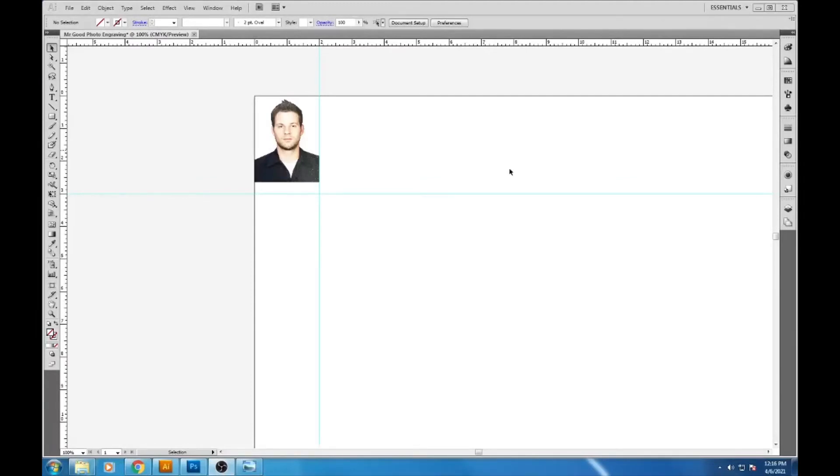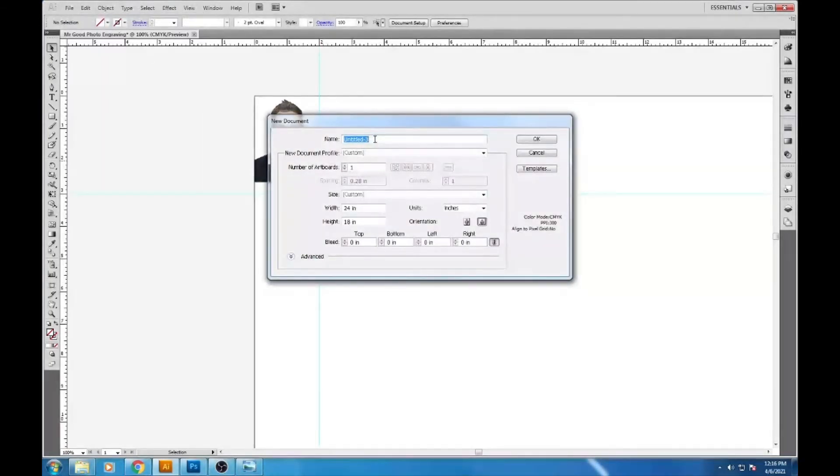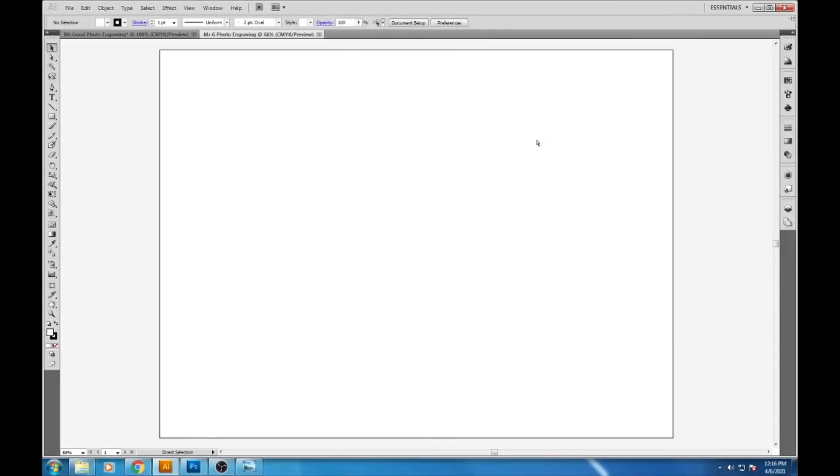Now we're going to upload the picture into Adobe Illustrator and set up some guidelines. Go to File > New, give it a name — I'll name it 'Mr. Good Photo Engraving' — set the size to 24 by 18 inches, and click OK. Control+R brings up the rulers. The piece of wood I'm engraving on is a 2 by 3 inch piece, so drag down a guide from the top and set it at 2 inches.